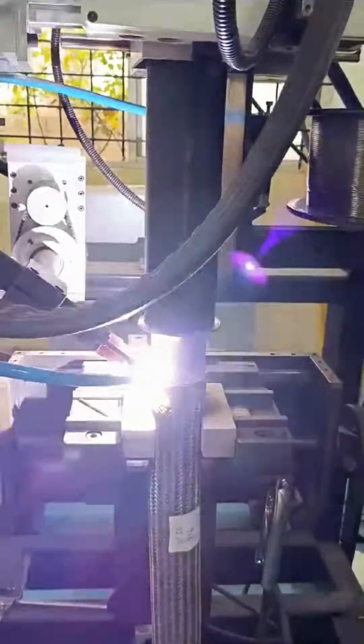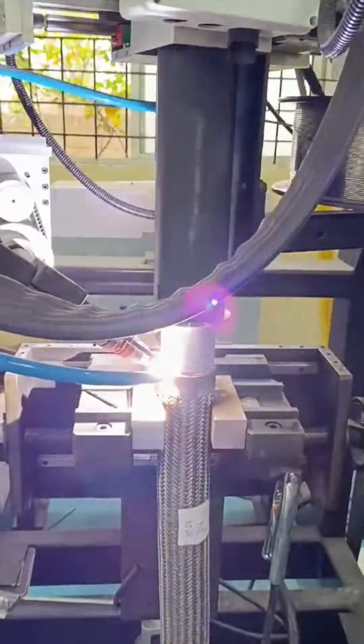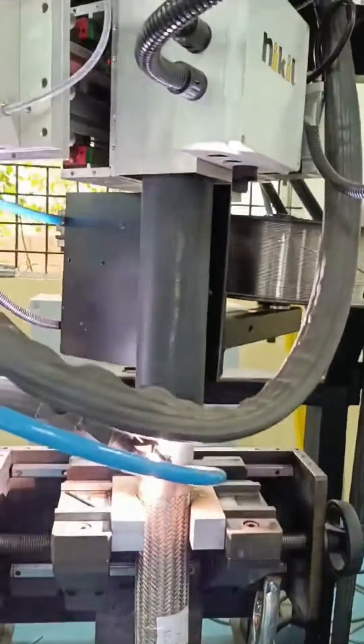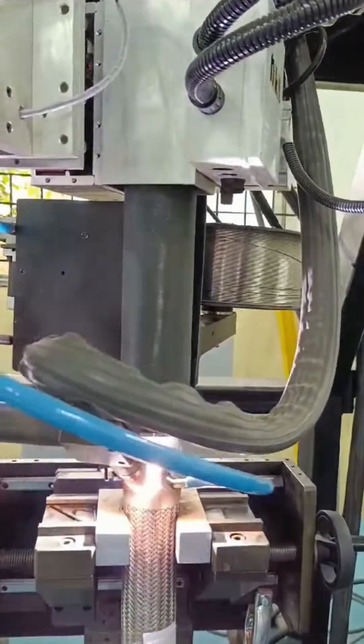Gone are the days of traditional welding methods that compromise quality and efficiency. Our Flexi Hose Welder utilizes state-of-the-art technology to ensure flawless welds every time, meeting the stringent demands of modern industries.